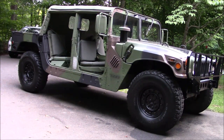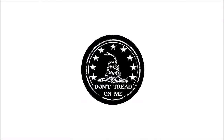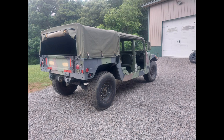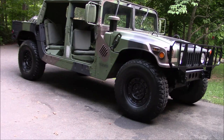Welcome to Guns and Gear Network everyone. I appreciate you tuning in. Today we are going to introduce you to our new Humvee project.